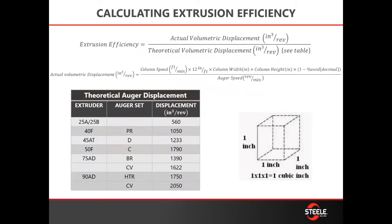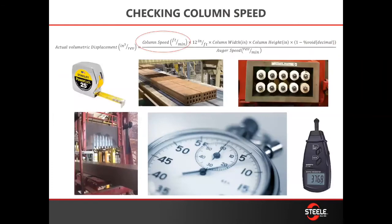First, before we can talk about the benefits, we need to teach you how to calculate it. This is a busy slide, we know, but what we want to talk about is there's a simple formula that we use based on the displacement of the auger set you're running. We can help you get that auger set and help you calculate that efficiency.